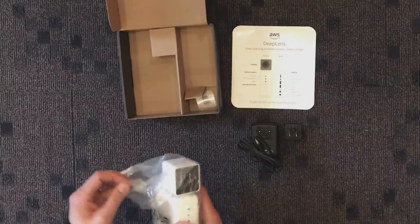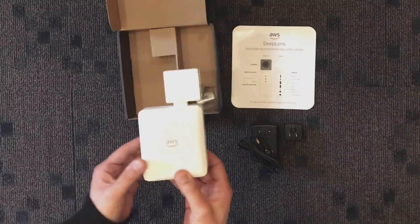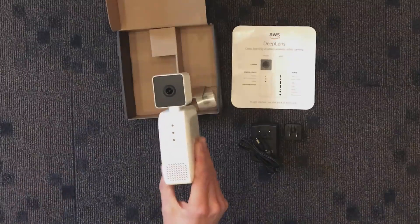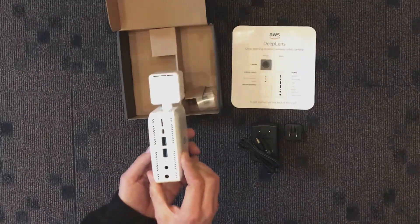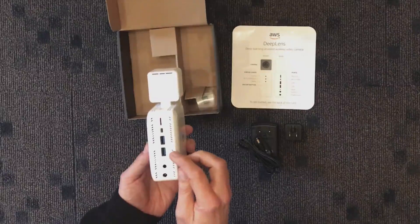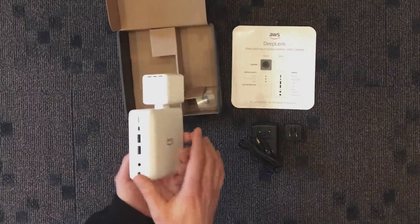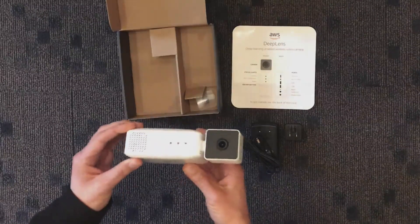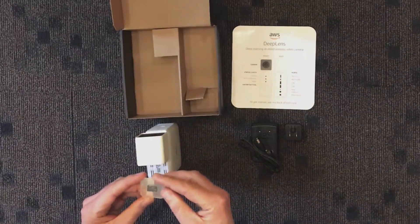Looks like we've got the camera proper. There's the camera — it's labeled AWS, some status lights on the front, looks kind of like a security camera. We've got lights, AWS branding, Intel Inside, and a whole slew of ports on the back: power, a headphone jack, two USBs, HDMI, and then what looks like maybe an SD card slot over here. It's also rigged to be set up on a tripod, and there may be a speaker on it as well.